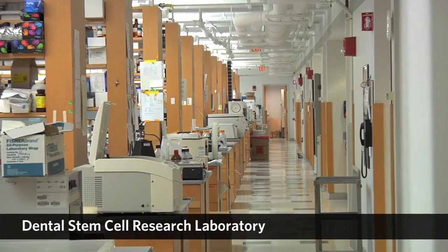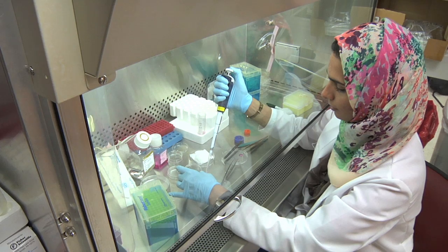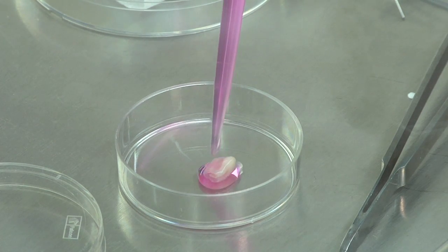My research has been focusing on adult stem cells and utilizing cells to regenerate dental tissues. To implement tissue regeneration procedures, we have to take several steps.